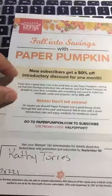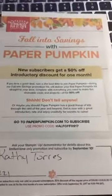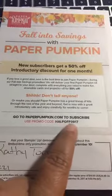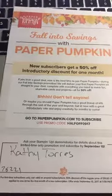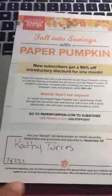As you know, Paper Pumpkin is having their sale. For new subscribers, the first month is half off — regular price is $19.95 but the first month you get half off, and shipping is always free. You have to use the promo code HALFOFF0917. I'll put the link in the bottom directly to my Paper Pumpkin page.